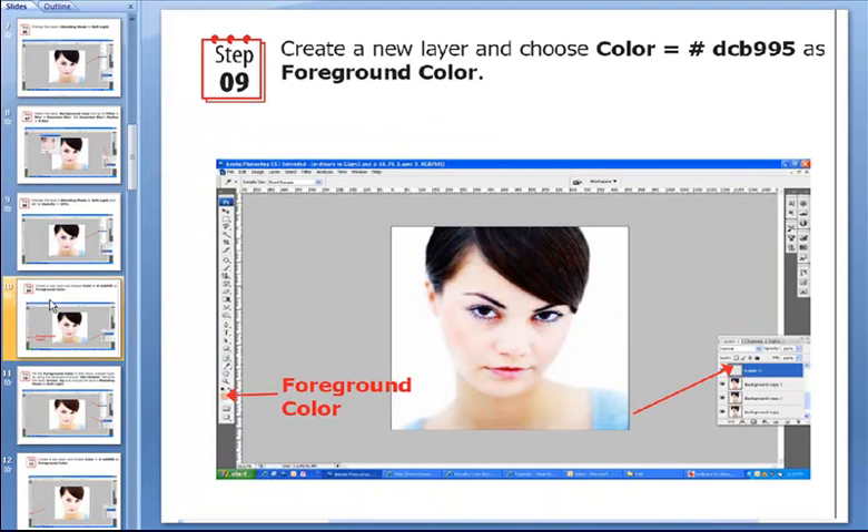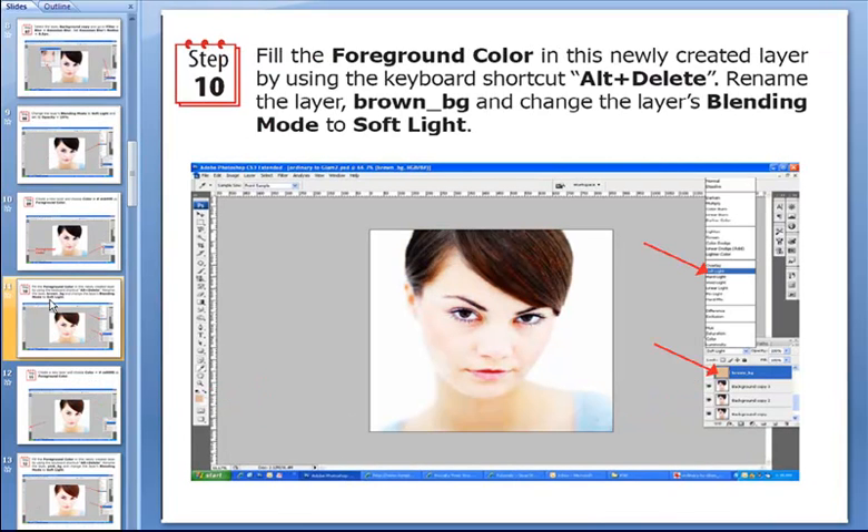Now we have to create a new layer and choose the color hash dcb995 as the foreground color — I repeat, hash #dcb995. Then we fill the foreground color into this newly created layer using the keyboard shortcut Alt+Delete. We rename the layer as brown_bg just to make our life simpler, and then we change the layer's blending mode to Soft Light.